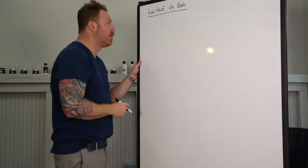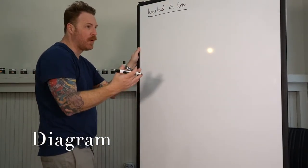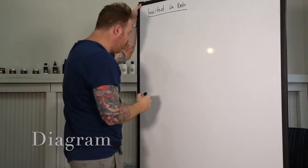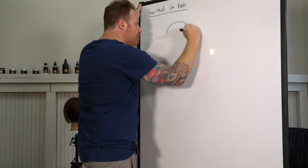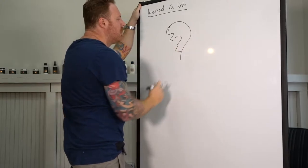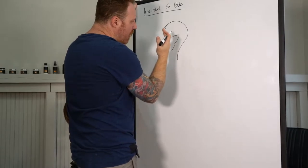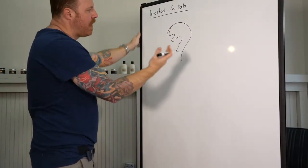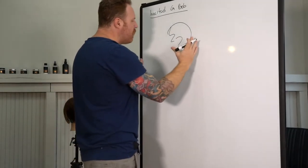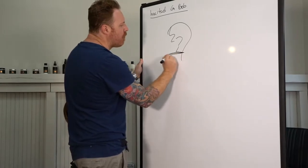Alright guys, today we're going to talk about the inverted G-Bob — inverted graduated Bob. Apparently "graduated" is too long of a word for us to say so we always reduce it to G-Bob. We're going to come in with our G-Bob. There's a few different ways to do that kind of shape. The inverted G-Bob is where we're going to invert everything back to that center static guide — starting from some sort of Bob-ish shape.